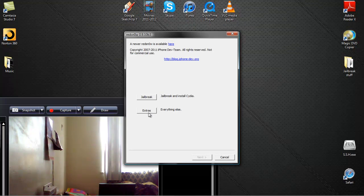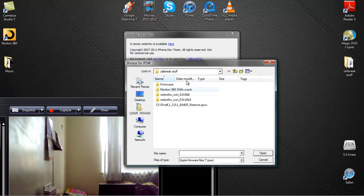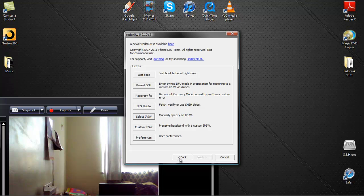Now you want to go to Extras, then select IPSW. It's going to ask you to find your IPSW — in this case 5.0.1 because you're jailbreaking untethered. Hit Open and it should say the build was identified — iPod 4, 5.0.1, 9A405 — and it will be used for the rest of the session. If you have any problems with this part, please leave a comment below.